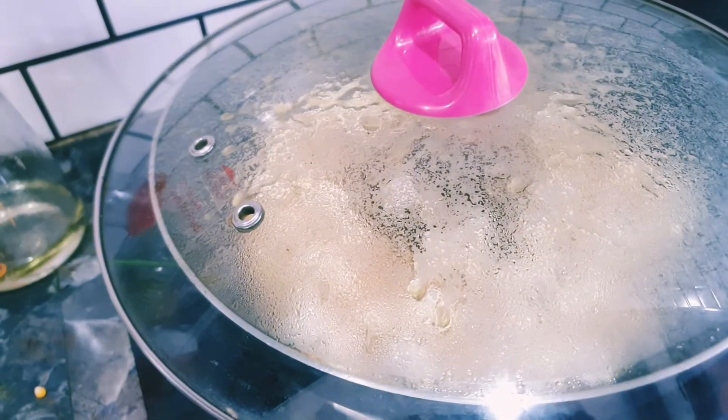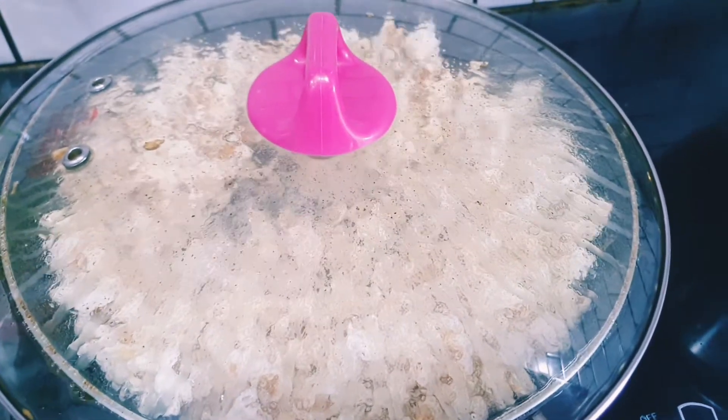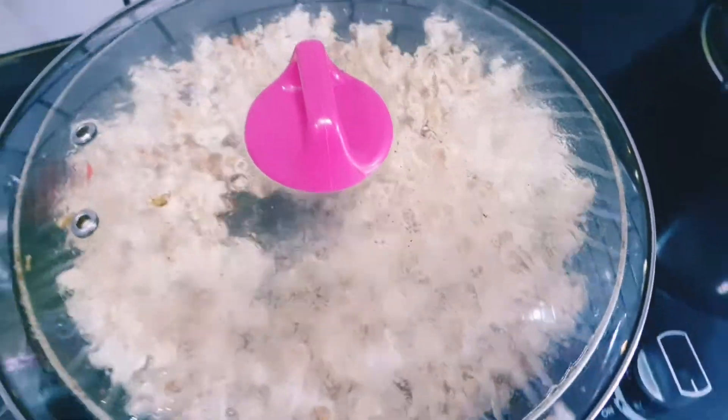This one is going to pop. This one is going to pop.